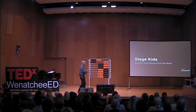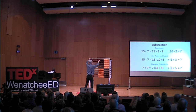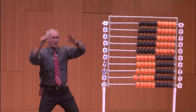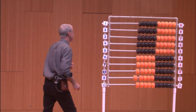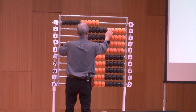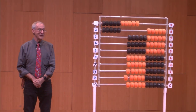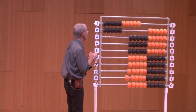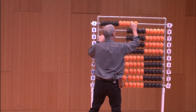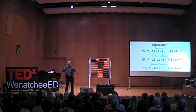Subtraction is really important. If you look at the algorithm for subtraction it'll drive kids crazy — they're not learning what that is. For instance, let's do 'take away' first. We have 15 — I'm going to take away seven. One convenient way is to take away five and then two. And what do I have? Eight. Did you have to carry anything? No — you can see it.